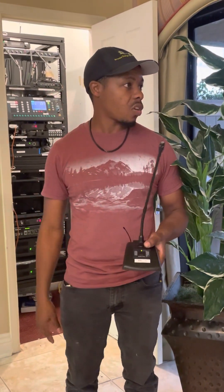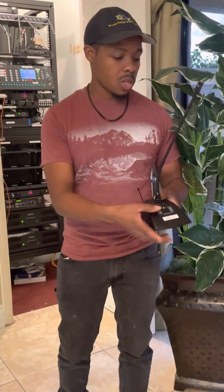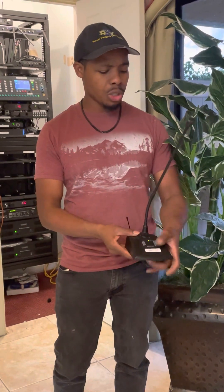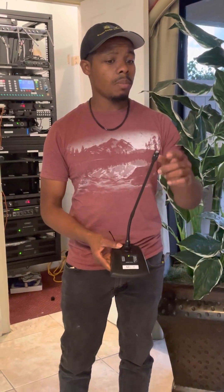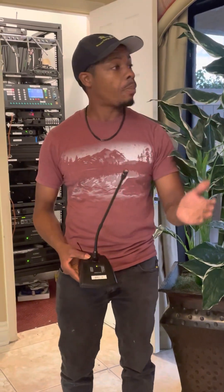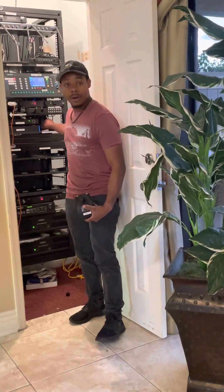To mute it, it's similar to the other mics — push it once and it turns yellow, indicating it's muted. Push it again and it'll unmute. I take the windscreens off during the event because as you're moving around you can bump them and they'll pop off.